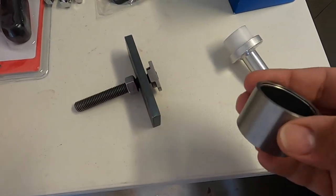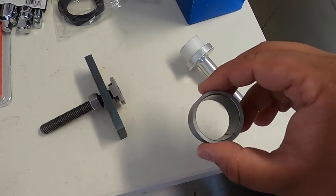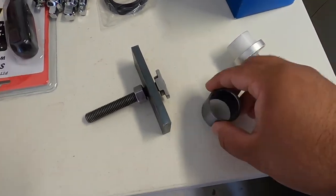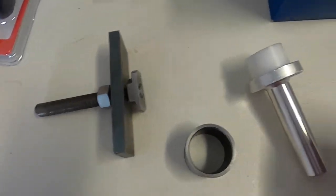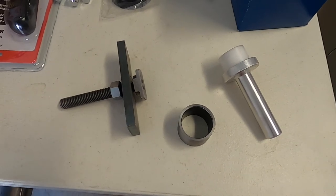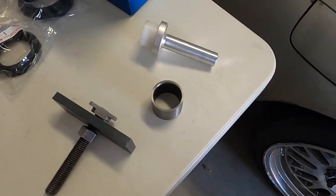This is the clamshell bushing we got from East Coast Gear Supply. I'll show y'all compared to the needle bearing that we have inside the truck. This one is supposed to have a lot tighter tolerance, so there won't be a lot of movement and slop in the CV axle. This is also the removal tool and the install tool — also from East Coast Gear Supply. I've never even taken out a CV axle on any of my cars, so this should be a big learning experience.